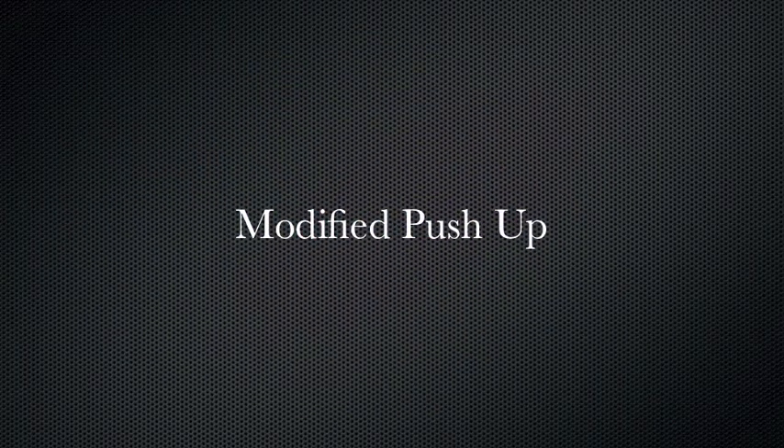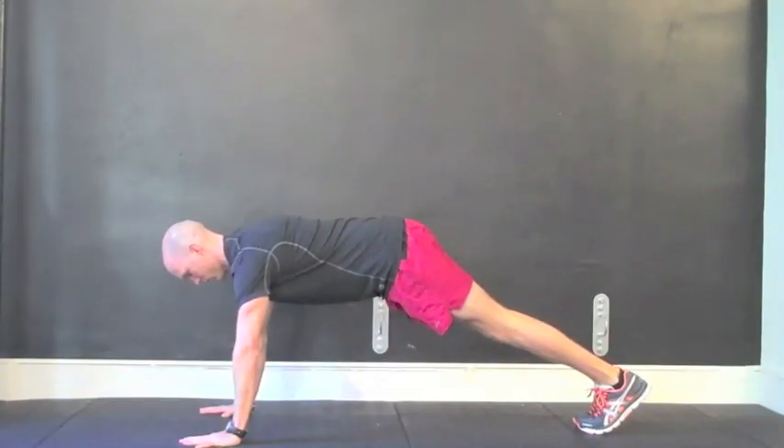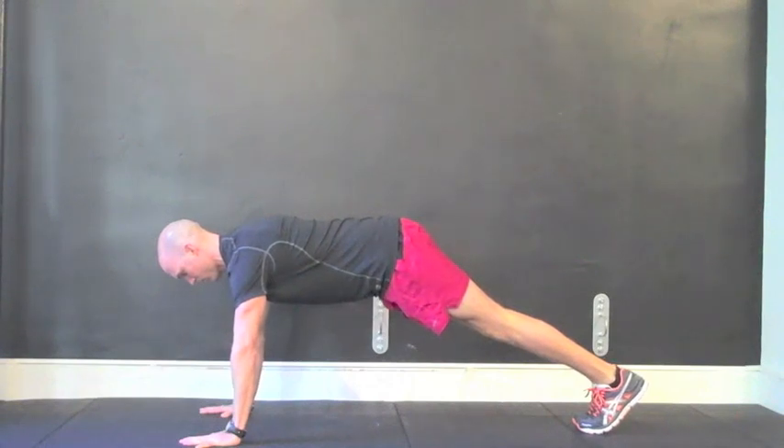The modified push-up is a great exercise to target the pectorals, which help to propel you through the water, as well as the serratus anterior, which serves to stabilize the scapula against the costal cage. This is also a great exercise to challenge trunk stability.